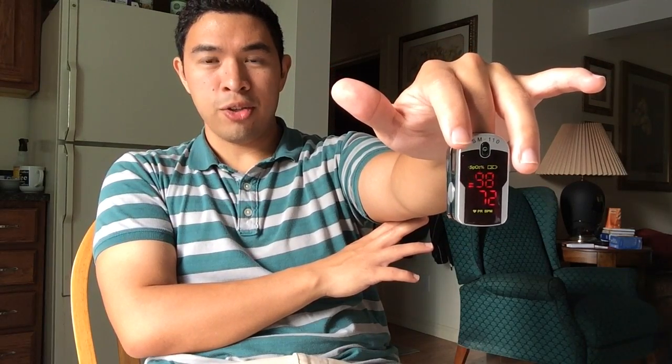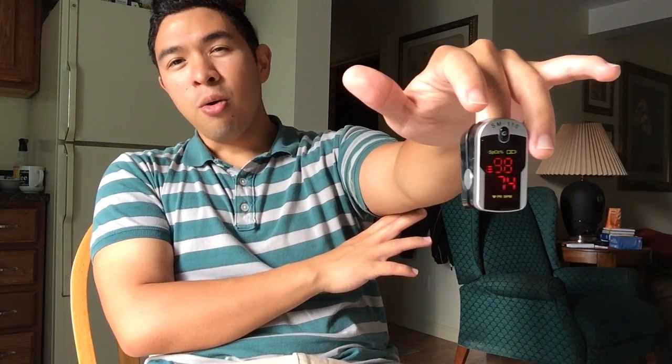Most finger units come in at about the same quality. I've had the opportunity to compare this to a whole number of different finger units and they're all about as accurate, being about one or two points off on the oxygen saturation and maybe five or so off on the heart rate.